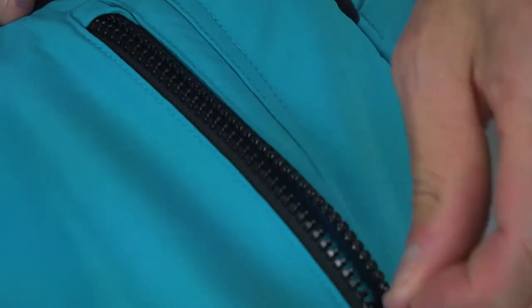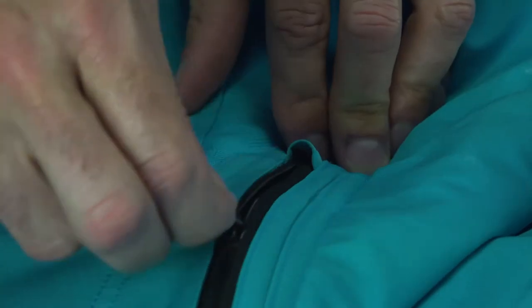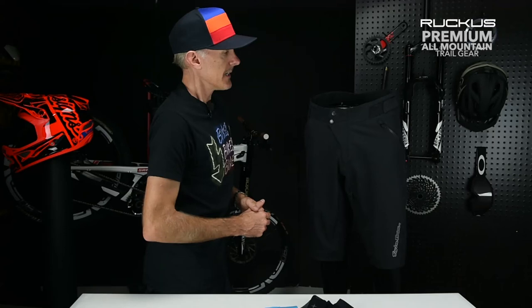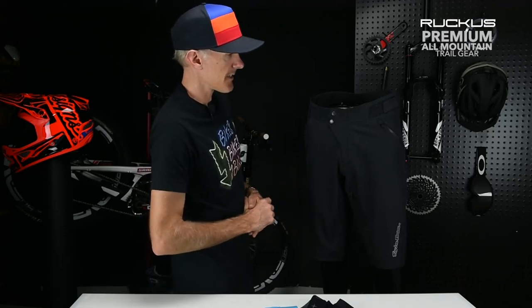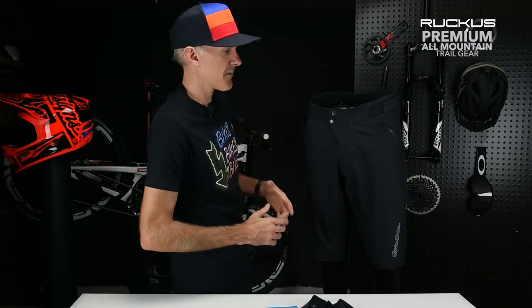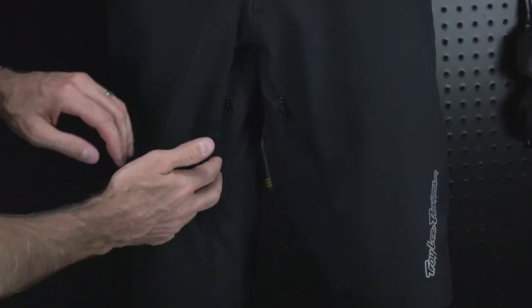A synonymous and popular trait of the Ruckus Short is the zipper pocket — you get a zipper pocket on the left side, an open hand pocket on the right, and then that popular phone pocket back on the right quad, perfectly placed for most phone types. That phone pocket has a vented mesh interior for ventilation.